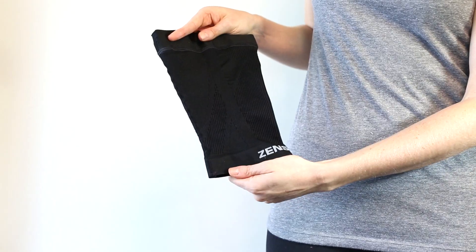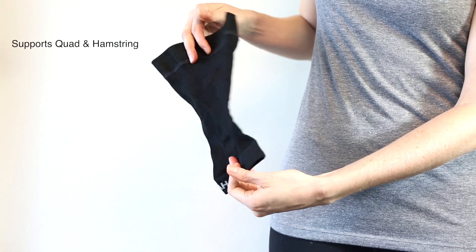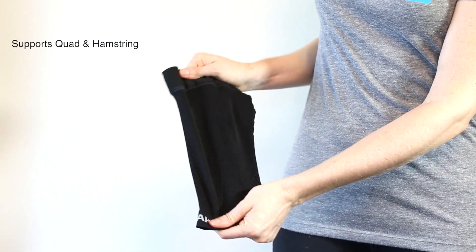This is the Zenza Thigh Sleeve. Made in the U.S., this sleeve is ideal for running and recovery. Pinpoint compression supports the quad and hamstring to relieve soreness and pain.